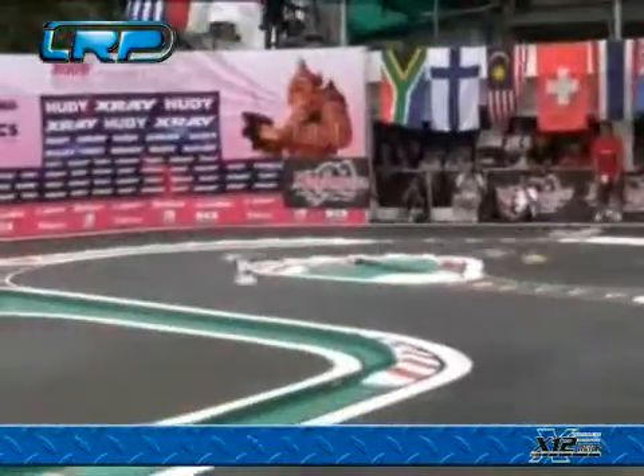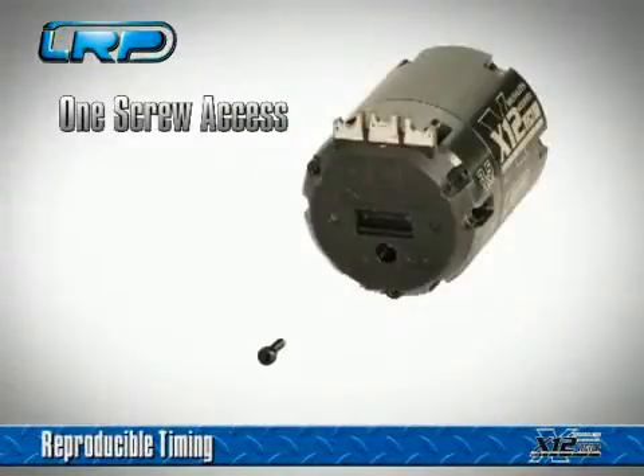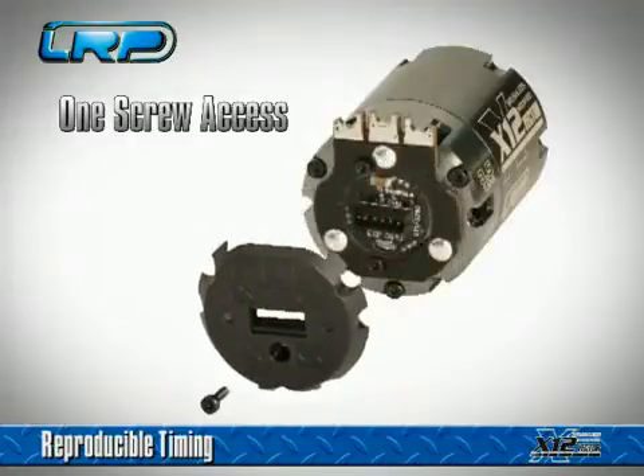The all-new LRP Preci-Sensor technology is fully adjustable, replaceable, and provides highly accurate timing positioning for best power, throttle feel, and efficiency. One screw access to the timing inserts for accurate, reproducible motor timing in every run.